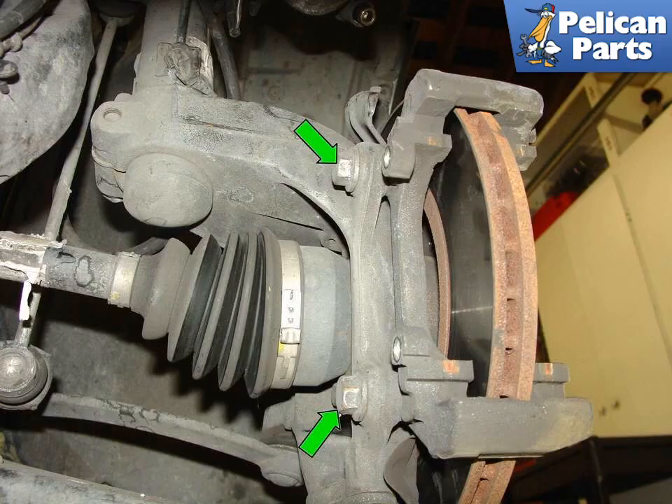We pick up this video of replacing your brake discs with the calipers and the pads already removed. If you need additional assistance with that task, please follow the link provided at the end of this video for detailed instruction.